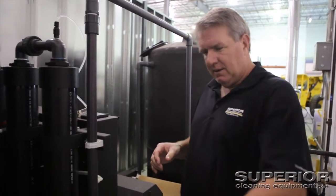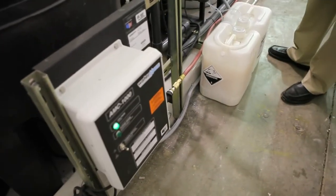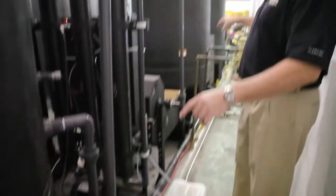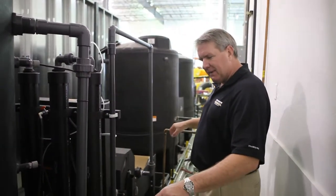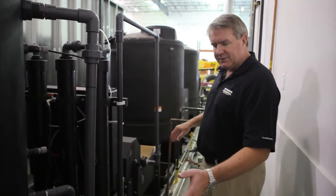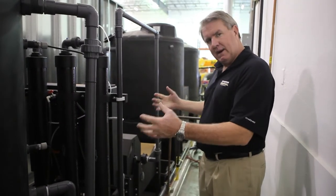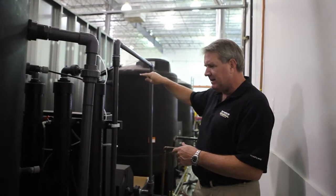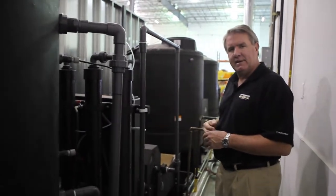Down here we've got an AMC — it's called an Automatic Maintenance Controller — something else that I added. All of these tanks down the road have the ability to automatically purge every night. It's got a timer on it that opens up an air valve. The air valve lets those tanks drain back to the pit, and that's kind of a self-maintaining feature.